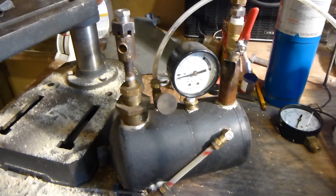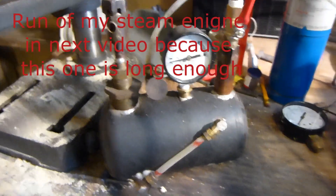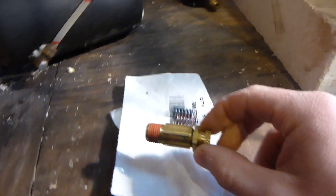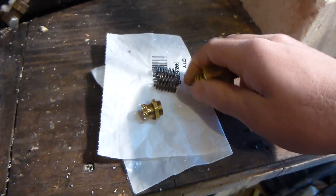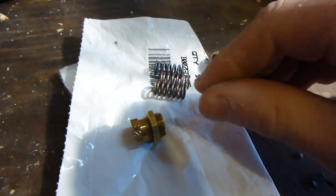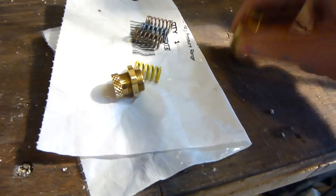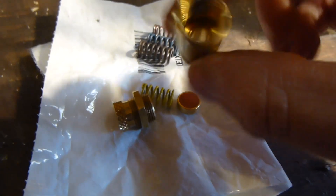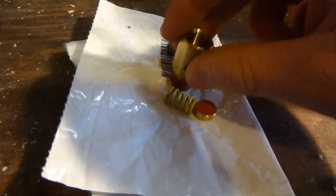Hello, this is MakerJare101 and today we're going to replace the pressure relief valve on my steam engine and we'll do a run of the steam engine. I just bought a new pressure relief valve on Amazon for about seven dollars. It looks pretty nice — it came with four springs and it's supposed to be between 25 and 200 PSI. You just replace the springs for different PSIs. It has a little seal with a stopper, pretty simple, really cheap, and looks good quality. I'll put a link in the description if you want to buy one.